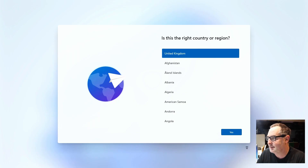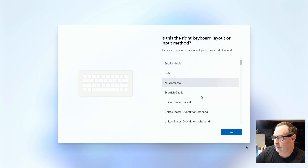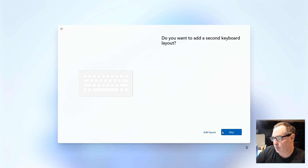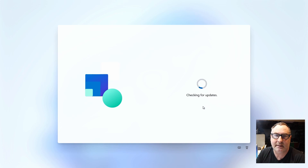So far so good. Windows 11 is asking us to confirm the region — for me it's the United Kingdom and it's got that right, so I click Yes. Now it's asking for the keyboard layout — for the Commodore 64 X we're looking for 'US', so we select that and click Yes. We don't want to add a second keyboard layout so we skip that. I've connected the system to the internet via an ethernet cable so it's now looking for updates, making sure Windows 11 is fully up to date when the installation finalizes.